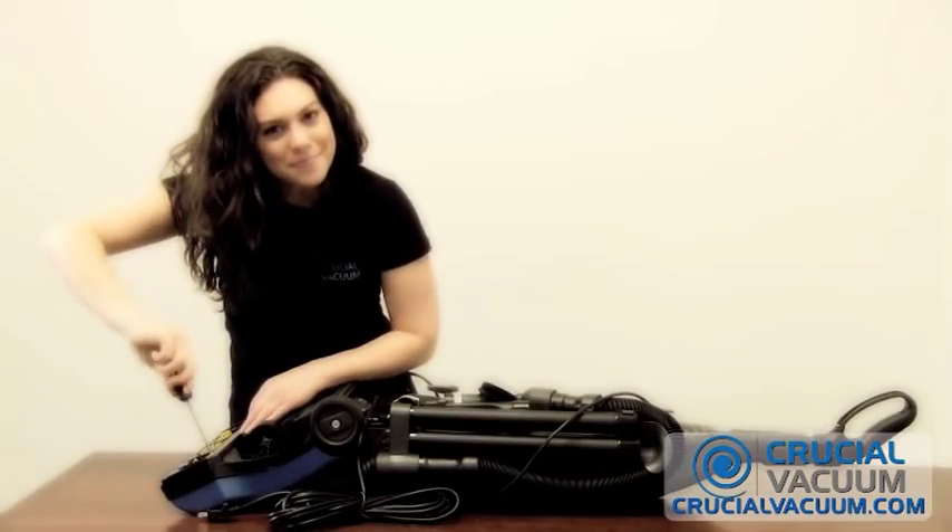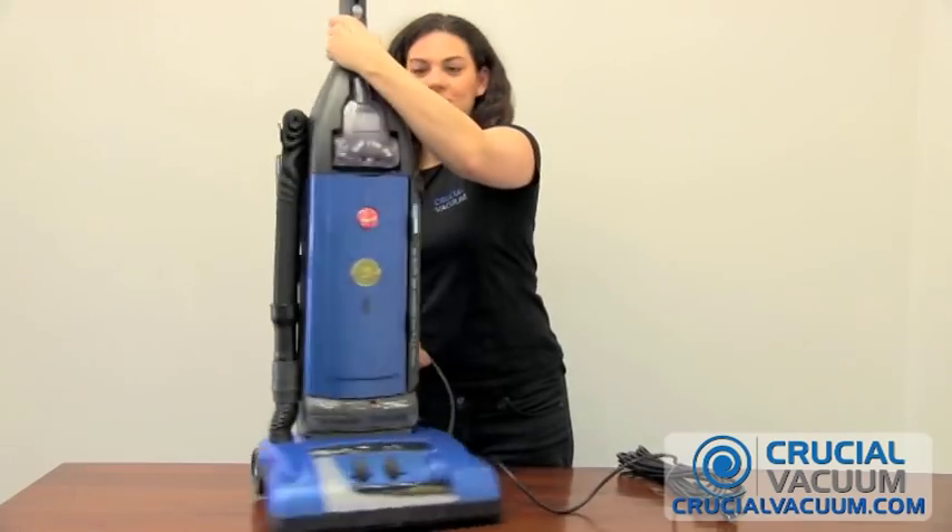What, you got a screw loose? Please visit us again at crucialvacuum.com.